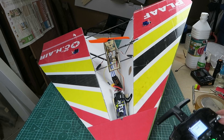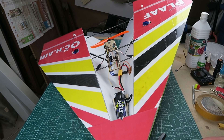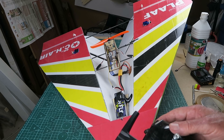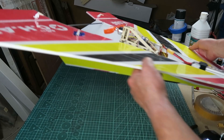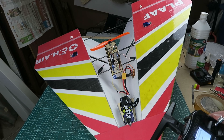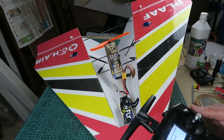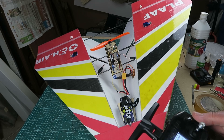Let me hook up the main battery. Without the rates on we have a silly amount of movement, so I can tone that down just with rates on the transmitter. I have my throttle cut in. Note, as always with the delta, there is a little bit of up or reflex in the elevons. I've also programmed what I call a launch mode — pressing the launch mode button adds a bit more up to make it easier to hand launch, and as soon as I move the elevator, that extra 20% gets taken out.